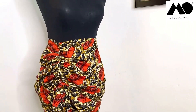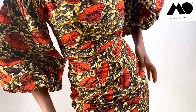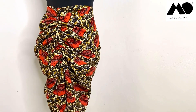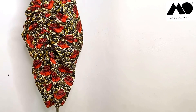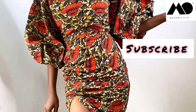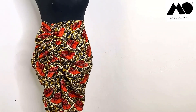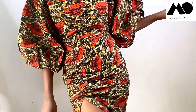Hi guys, welcome back to my channel. Here's another video tutorial for you — a side drips skirt tutorial. Don't forget to subscribe to my channel, like this video if you find it helpful, and also turn on the notifications bell so you don't miss any of my upcoming videos.